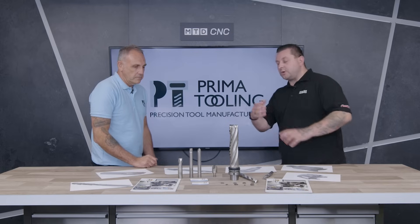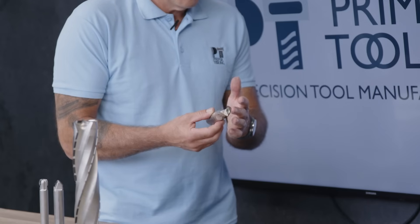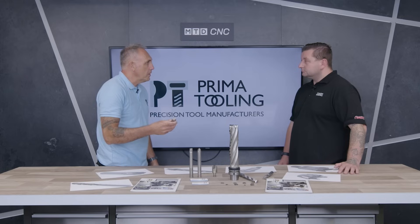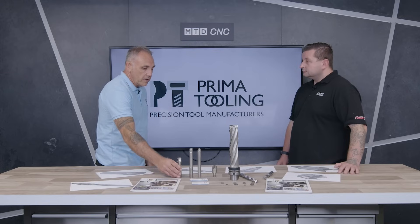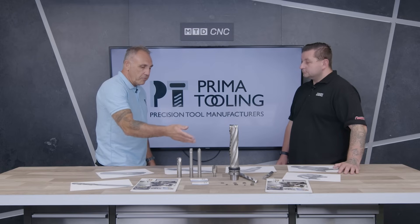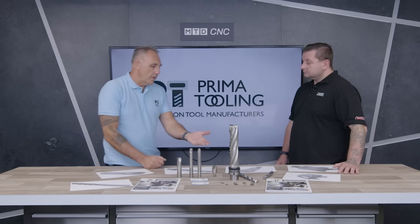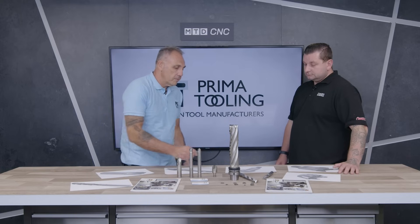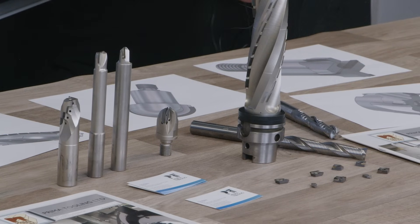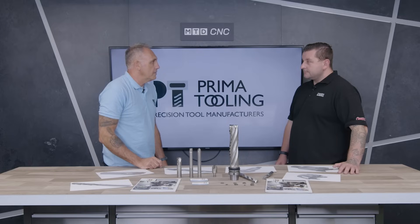Talk us through what else is on the table — we've got quite a few different types of end mills and indexables. This one is another one with coolant holes, because we can manufacture bodies and make special tools like this for machining aluminium with high silicon content. These are more for machining moulds in fibreglass because of the different profiles. So solid tungsten carbide roughing tools with extra long reach and tips, PCD tips, and inserts for turning — again for high silicon content aluminium.